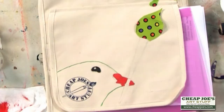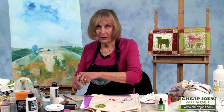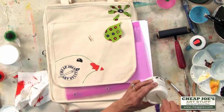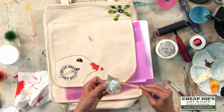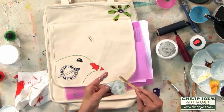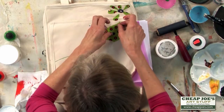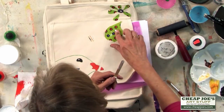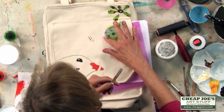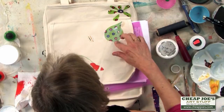Now I'm ready to put on the paintbrush — I've already cut it out. I use the Golden extra heavy gel for applying it with my trusty popsicle stick. I'm just going to add this to the back of the fabric, and I also like to put some on the top of the fabric too — it just seals it in and protects it.